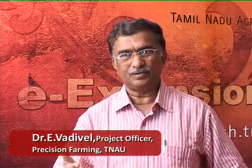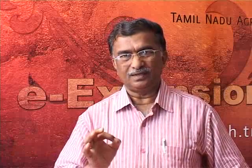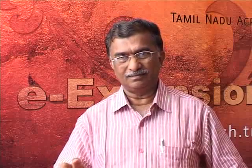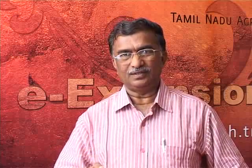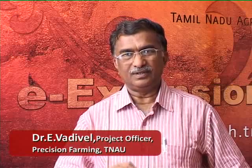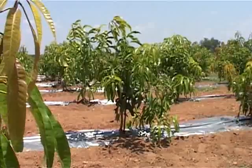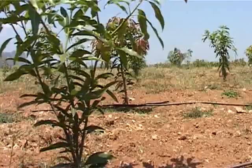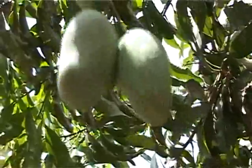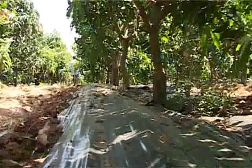The National Horticultural Mission is a great government scheme which offers subsidy support for farmers. You can approach the Assistant Director of Horticulture in your block to know the subsidy details and formalities. If you still have technical doubts, you may approach the Director of Horticulture or Director of Extension Education in the Agricultural University. Ultra high density planting method is introduced with the intention to raise per-acre productivity of mango. We request the farmers of this country to learn this in detail, apply it, and reap good harvests. Thank you.